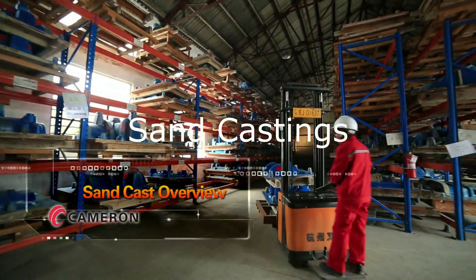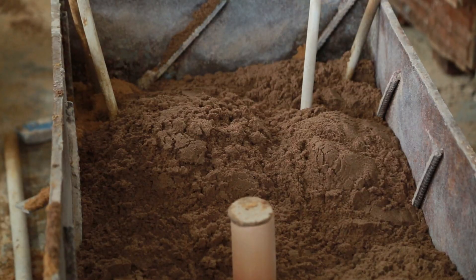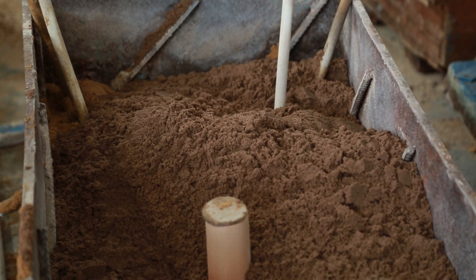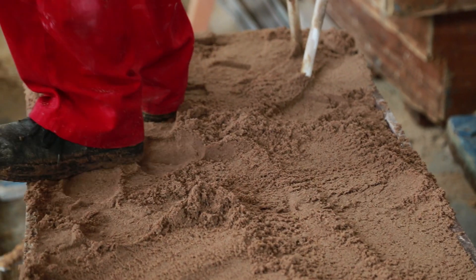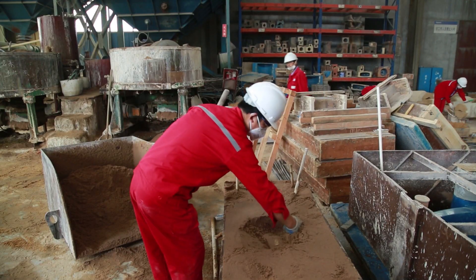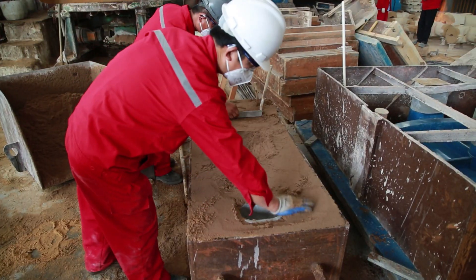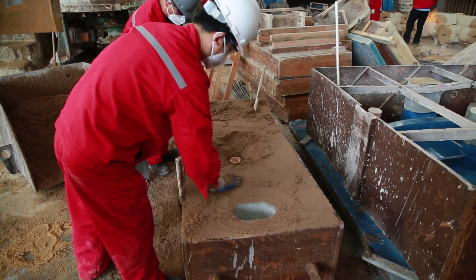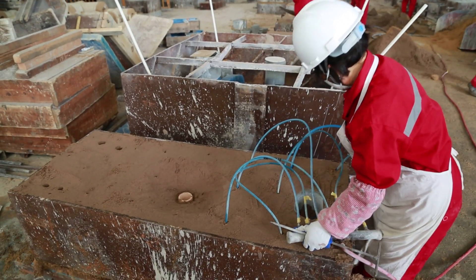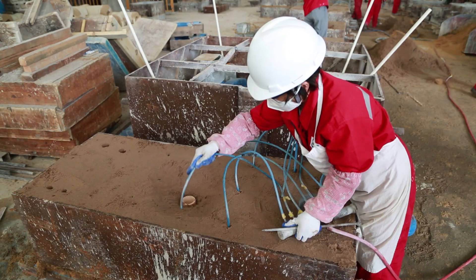The sand cast process utilizes a cope and drag mold design — top and bottom — where the pattern, usually wood, is placed in a box where specially-binded sand is packed solidly against half of the pattern. Typically this process is used for our large diameter valves due to the amount of metal which must be poured. With this process, all the gates and runners are included in the pattern design, as well as the specific heat numbers.